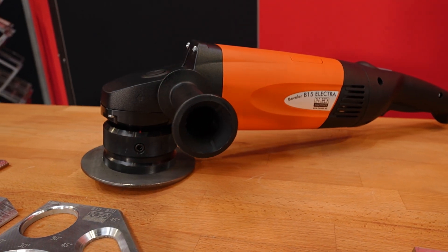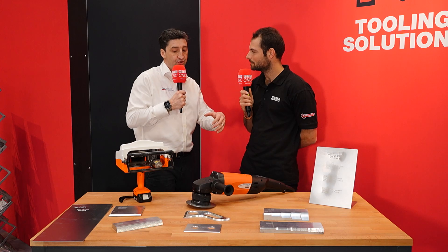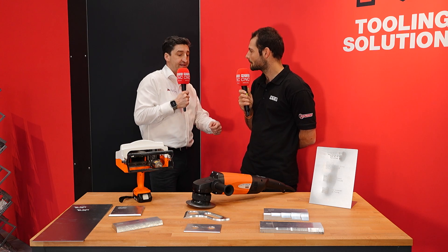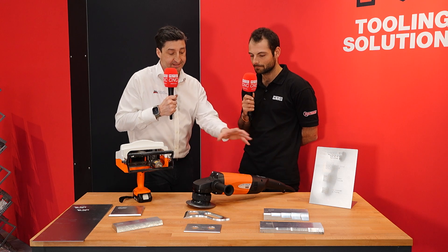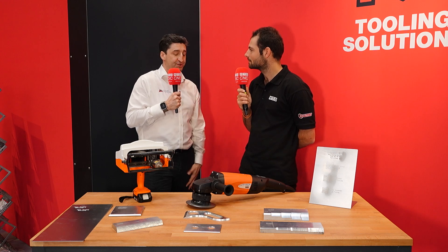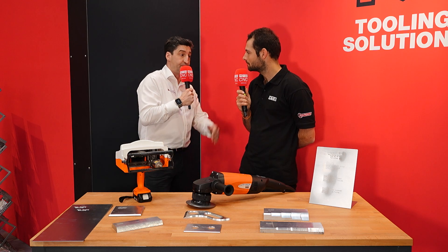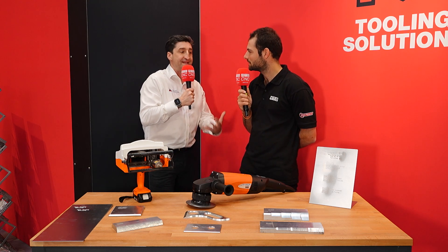This is the NKO product — a handheld beveler. We do tabletop bevelers, but this is basically designed so that if you've only got a three-axis machining centre or a 2D laser cutter, you can take the parts off and finish them afterwards while the machine is running. The machine's back up working as soon as possible, and in the meantime the operator can be putting in a 45-degree chamfer for a welding prep or a 30-degree for cosmetic reasons.